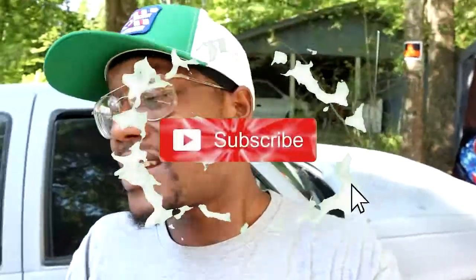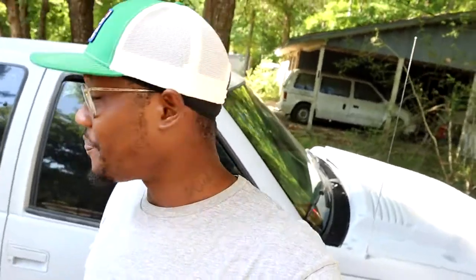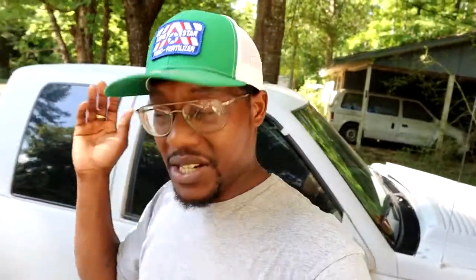Y'all make sure y'all subscribe to the channel, man, and have your post notification bells turned on so you won't miss any future content I got coming for you guys, and you won't miss this nice build we got going on with this OBS. If you like the content, leave your boy a like if you want to. If you got an opinion, questions, anything you want to say, leave a comment down below. All that's free — it's just an option I give you guys to help out the channel.